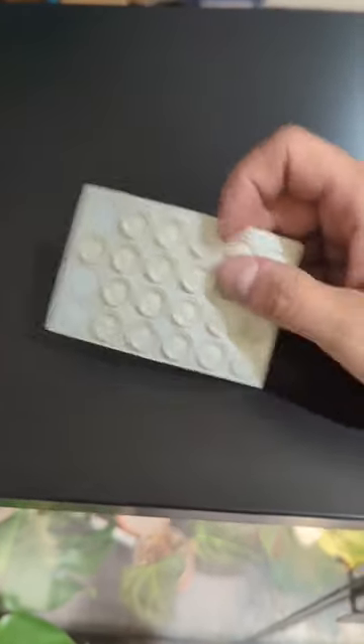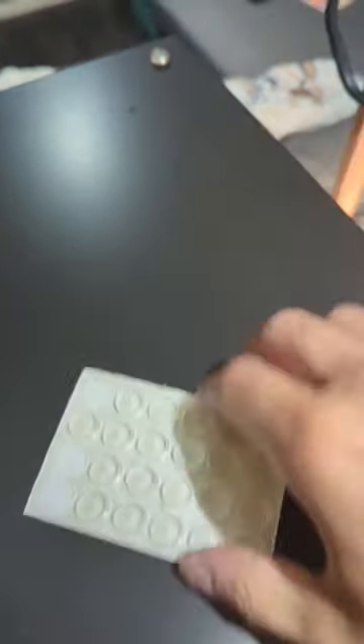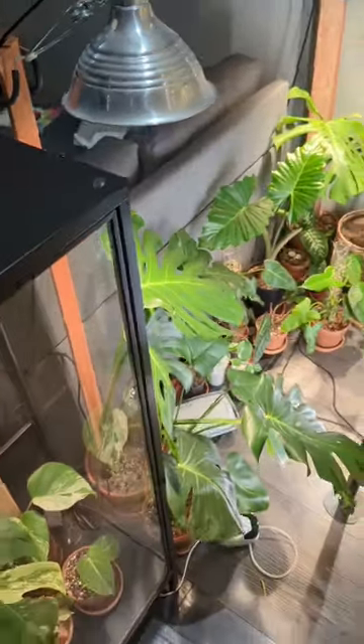Go to the dollar store and pick out these little clear plastic protective pieces. The adhesive is actually coming off since it's from the dollar store. Place one in each of the corners of your cabinet, and just push it down so it adheres properly, so that it looks like this.